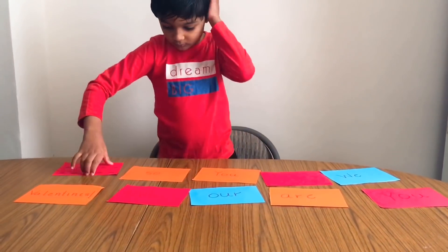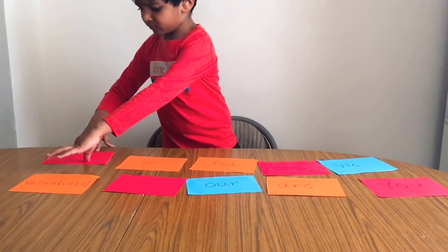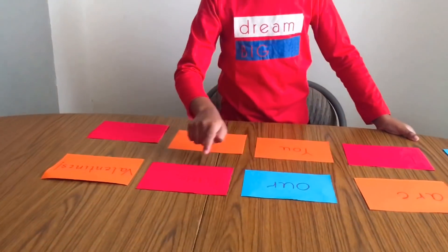My son actually requested I hide the cards again for a second round, even after he had already decoded the message!